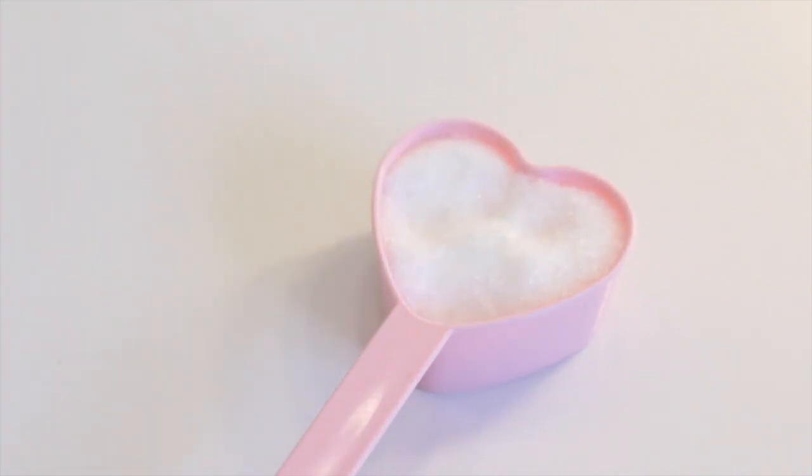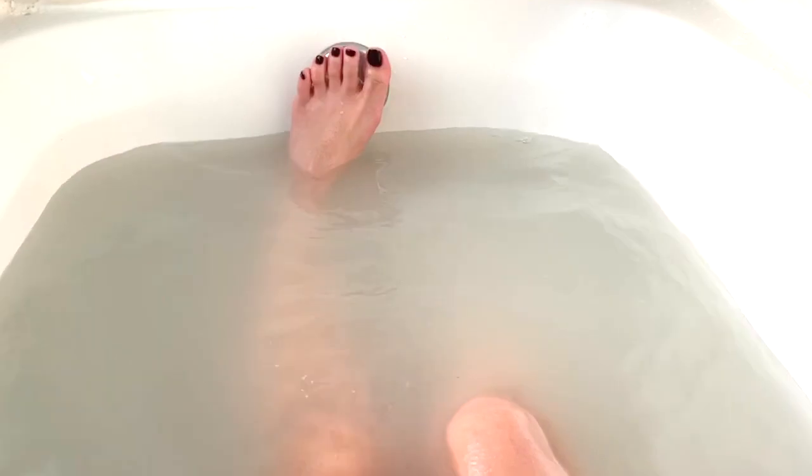When Epsom salt is dissolved in water it releases magnesium and sulfate ions, which can ease problems such as muscle soreness and stress. You can then relax in your bath for 12 to 20 minutes.